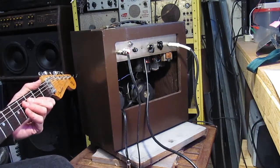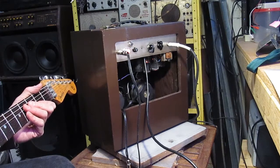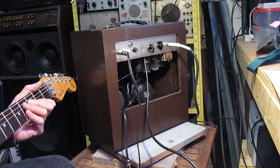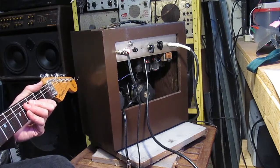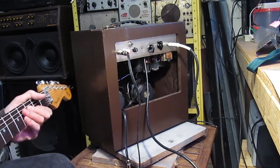Maybe in a future video, when we have some extra time and energy, we'll put one of those Alnico speakers in this thing and make it actually a usable amp. The way it is now, it looks kind of cool and cute, but it does not sound very good. That's it for now.